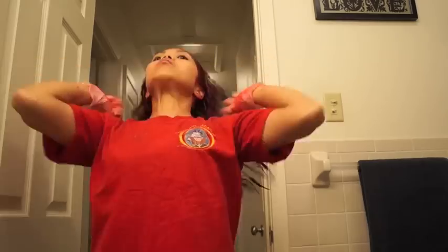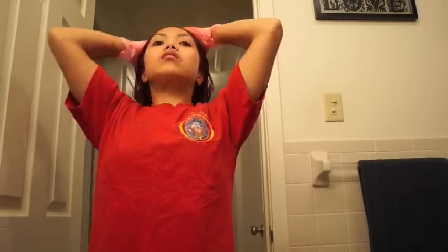Now I'm just making sure that I covered all my roots, and then I'm going to take my fingers and run through my hair making sure that the product distributes evenly throughout my whole head. That's the whole process — I leave the dye in for about an hour and then wash it all out.